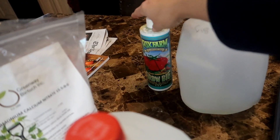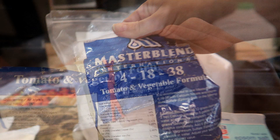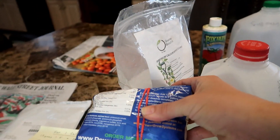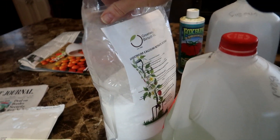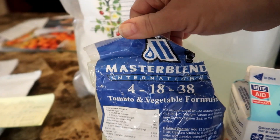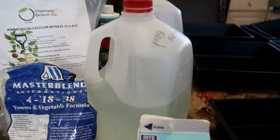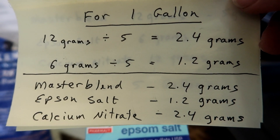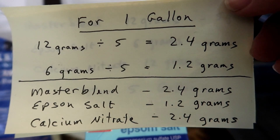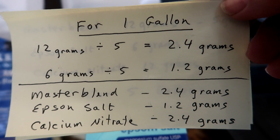I'm going to mix up two different hydroponic solutions into one-gallon containers. This one is Grow Big from Fox Farms and this one is the Master Blend formula. The Master Blend is a three-part formula: one part Master Blend, one part Epsom salt, and one part calcium nitrate. The instructions are to mix 12 grams of Master Blend and calcium nitrate to five gallons of water, and six grams of Epsom salt to five gallons of water. To figure out how much you need for one gallon, I divided by five and get 2.4 grams for the Master Blend and calcium nitrate, and 1.2 grams of Epsom salt.